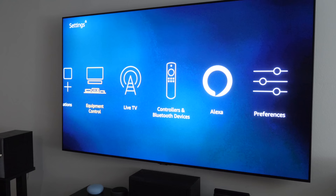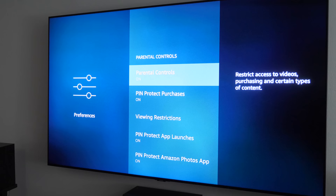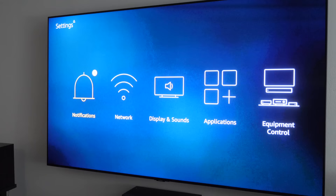Those are the main display and sound settings. If you need to adjust other settings, all those options are in here. If you want to turn off parental controls, go into Preferences — at the top you have Parental Controls where you can adjust what it protects, like turning off the restriction on opening applications, and you can change your PIN right there.